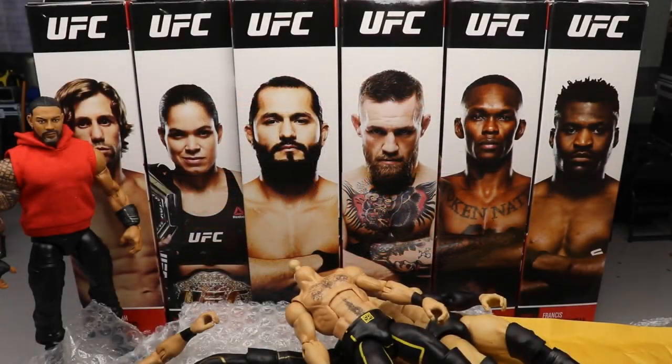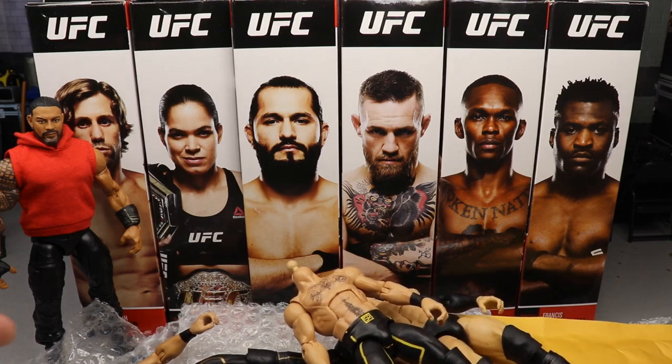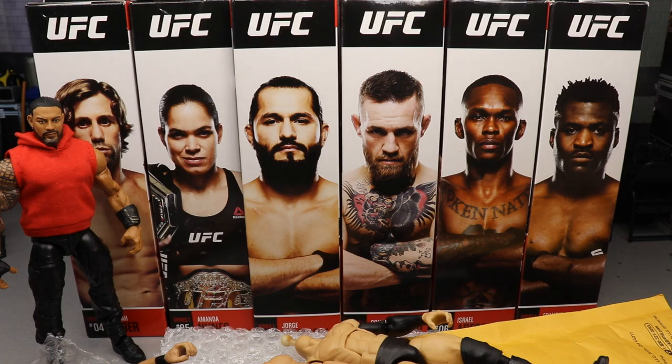Welcome back to another My Damn Toys video. Today we have a new edition of My Damn Hauls - not completely, since the trusty knife isn't here because I already opened the packages. I couldn't hold it in; I had to cut the thing open and find out what was in there. It took forever to get here, but when it finally arrived I had to open it immediately. I can't wait for you guys to check it out.